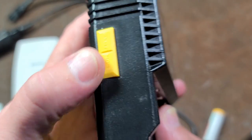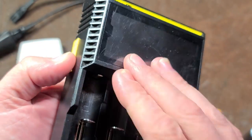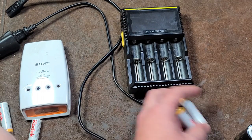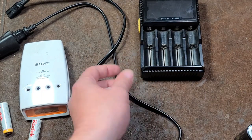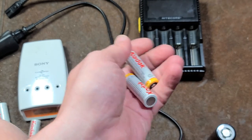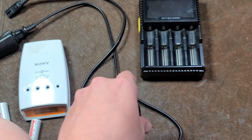The buttons on the side: one is just to select what slot you're going through. In the mode, you press and hold, and that allows you to manually slow down the charging current. It's already so low current I don't know exactly why you might want to do that — maybe if it was outside and it was really hot. For charging lithium-ion batteries, you press and hold and it would cut it in half.